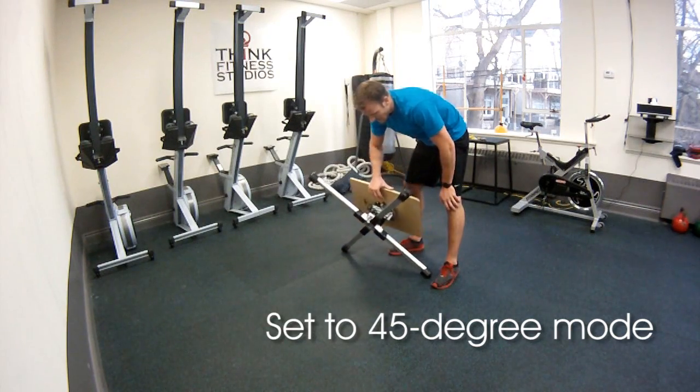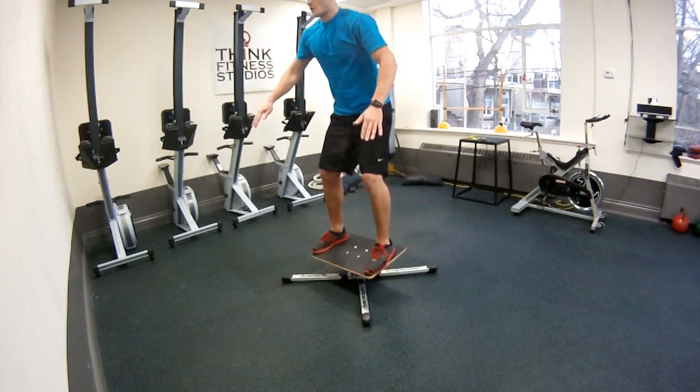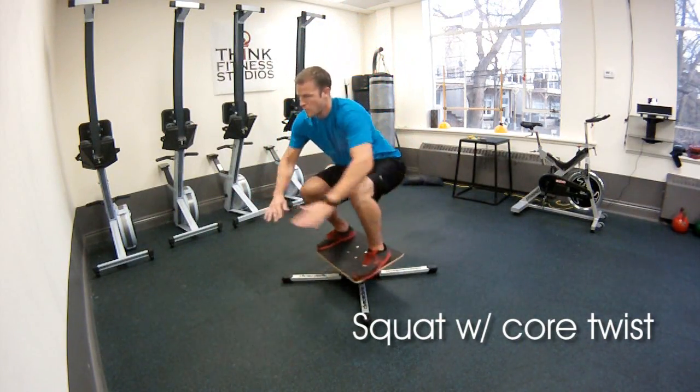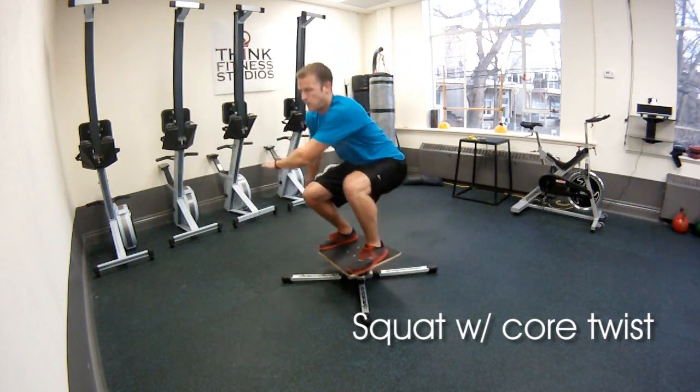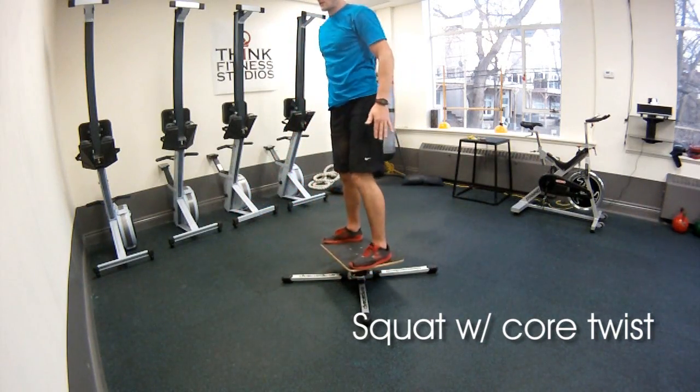You're going to want to lock this to 45 degree mode. What you want to do is a low squat with torso twist at the bottom and then come back up, and again try to maintain perfect balance doing this. You're going to shred your core and again practice that stability and balance skill.